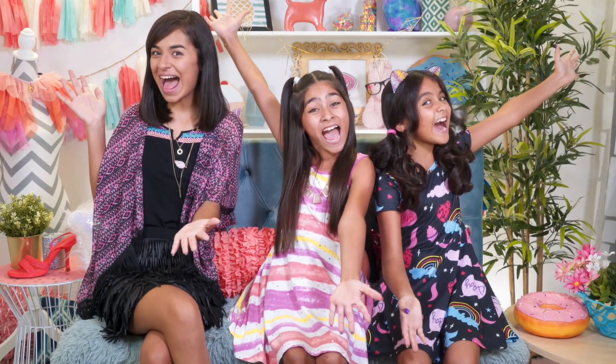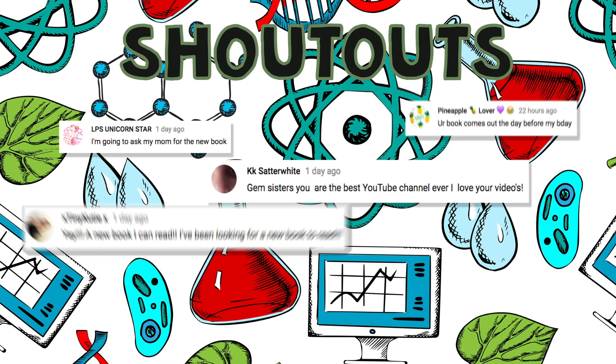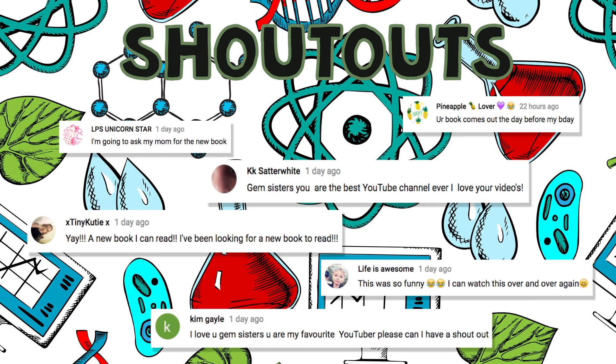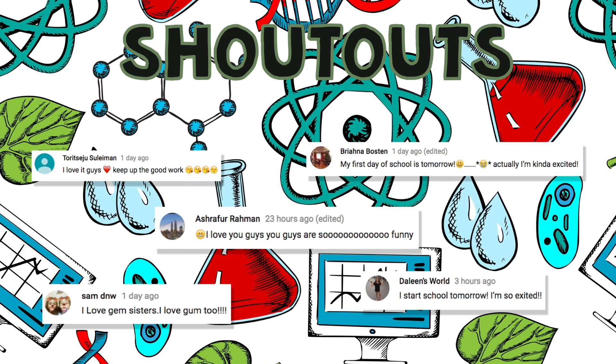Now it's time for our favorite part of the video — shoutouts! We hope your day is filled with fun. Keep shining bright and never stop going for your dreams. We love you! Bye!